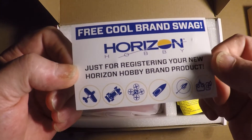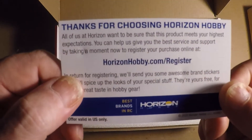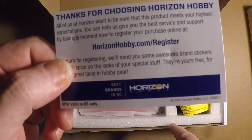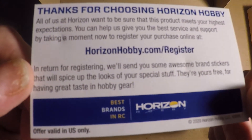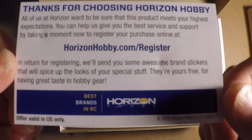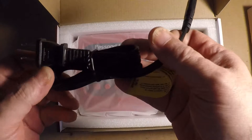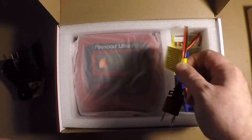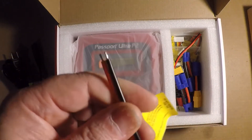There's some free brand swag — register your product. Thanks for choosing Horizon Hobby, which I actually got from Tower Hobbies, but Tower Hobbies is Horizon now. They'll send some brand stickers. And here's the power cord.